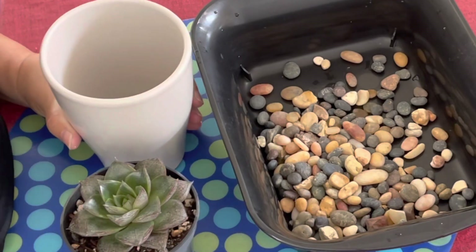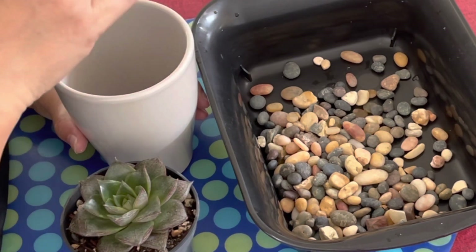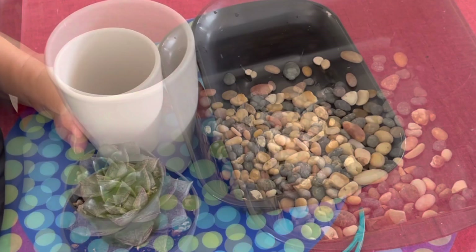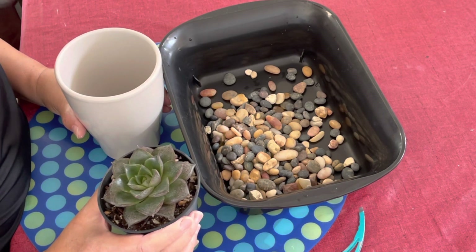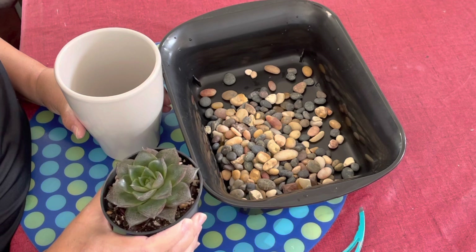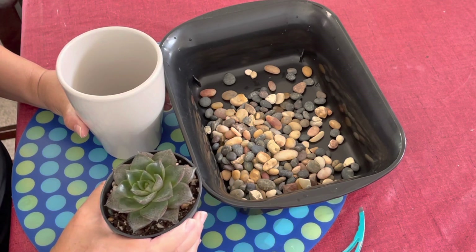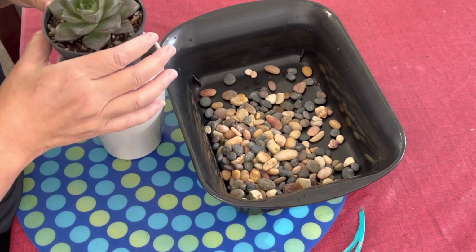What I first do is try to get a container that will sit comfortably inside this container without being too low or popping out above the rim. I've taken this Echeveria purpusorum and repotted it in a plastic pot with drainage holes that I know will fit into my white ceramic container. I've also washed these pebbles.